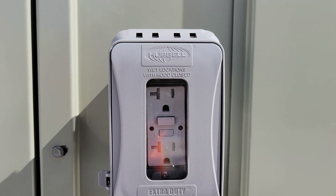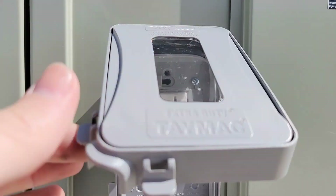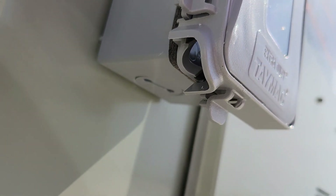There's the receptacle with the cover on. Just pull these two little tabs and it opens right up. You can see the status through the window, and there's a hole down here for an extension cord or power cord to come out.